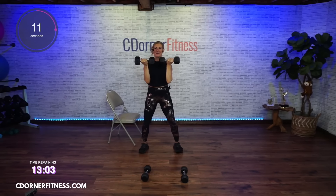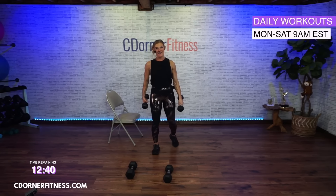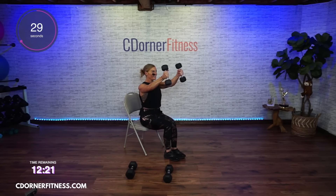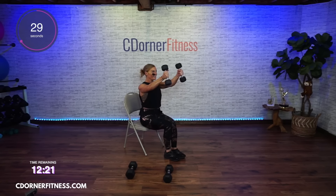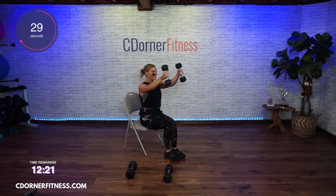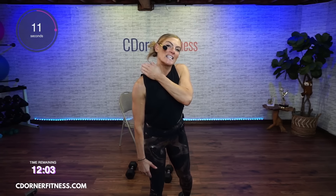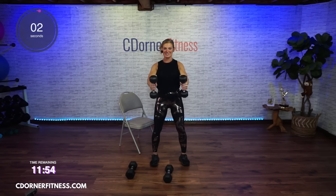Now I'm going to the front raise. If it's too much to do both at the same time, do one at a time. We're going to go slow — two up, two down. Up and down. Good. This also is a move that if you're sitting on the edge of the chair, it forces you to sit taller. I find that it's harder and maybe I need to go lighter, but I'm pushing it because I'm not losing form. I still feel my shoulders. Shoulders — delts. When you ask someone to rub your shoulders, a lot of times you mean your neck and upper back. Your deltoids are here. And stop.